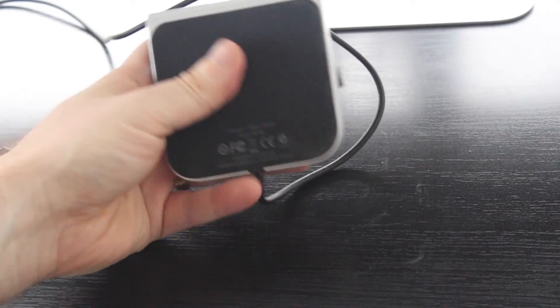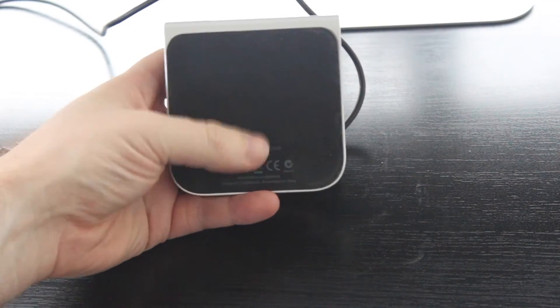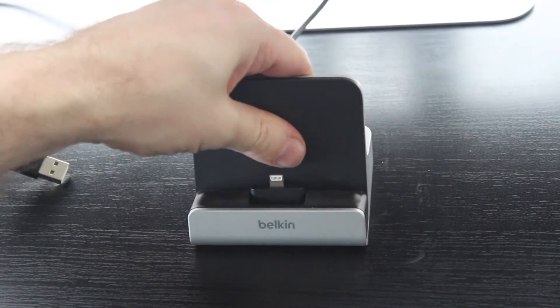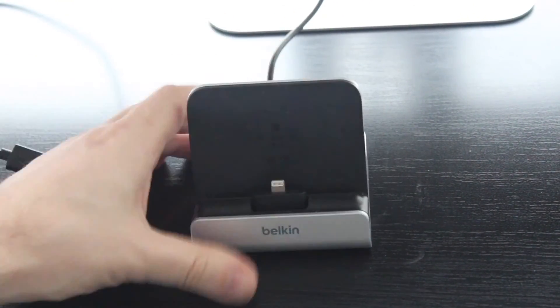On the bottom of the unit, there's a nice little bit of padding — like a rubber sort of padding — which grips the surface, making it pretty tough to actually move the unit.